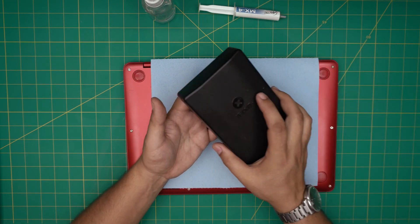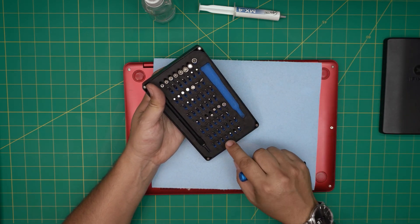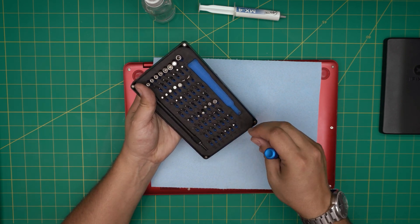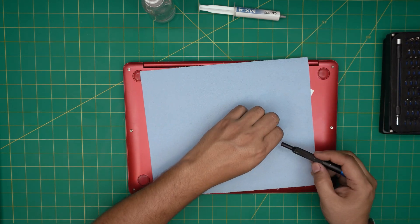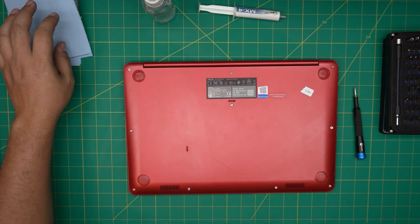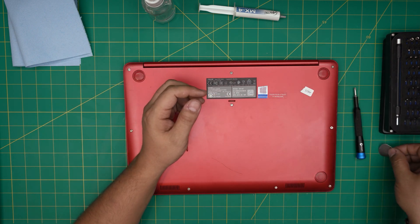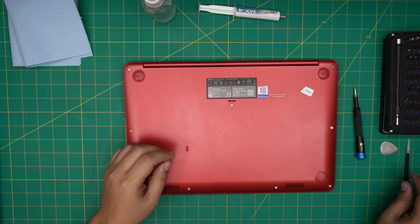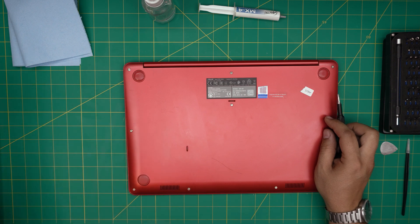You'll need a screwdriver set. I'll be using an iFixit screwdriver set — these are made from S2 class steel, very durable. We're going to use a Phillips number zero, or number one. If you get the pro set it will include an opening tool, tweezers, and a few other extras. If not, grab a guitar pick or a metallic guitar pick — these are great for opening cases. You'll also need curved or straight tweezers, and a toothbrush, used or new.